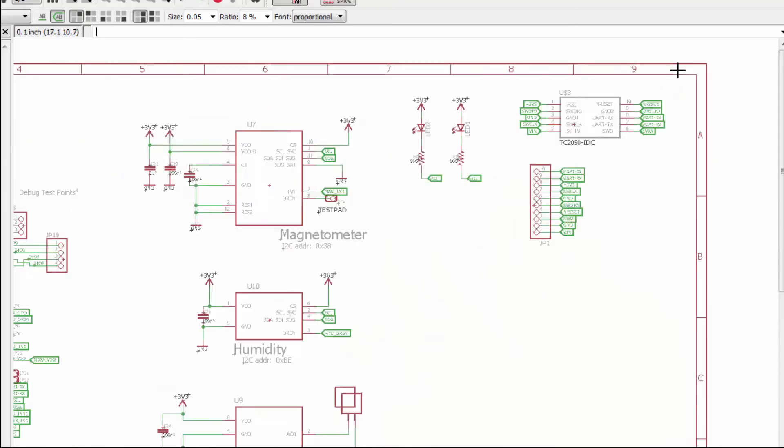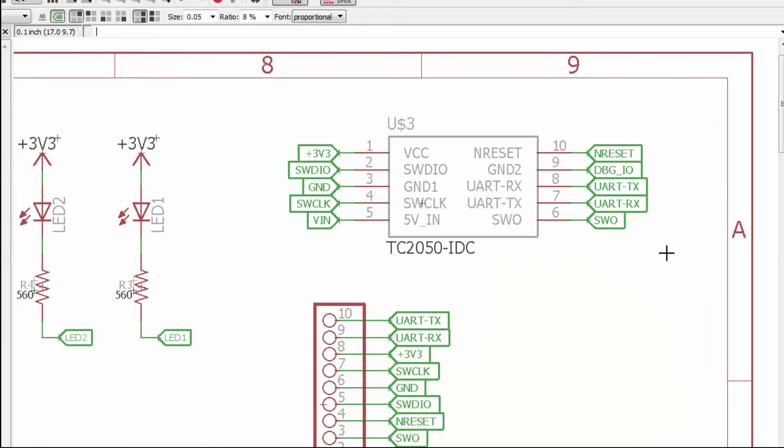Here's a design I did using the TC2050 — my favorite, the 10-pin with legs. I have my serial wire debug connections, I'm able to power the target via the 5 volts, and I have a UART connection for printf-style debugging and a GPIO brought out. You might want to check the datasheet of your STM32 to use this extra IO pin and associate it with something like a timer or a DAC output — something useful for debug.